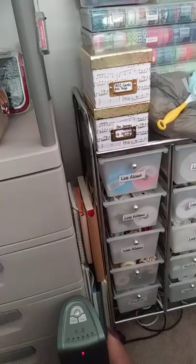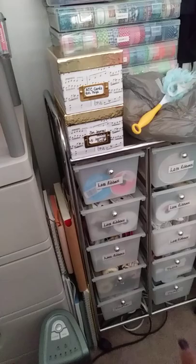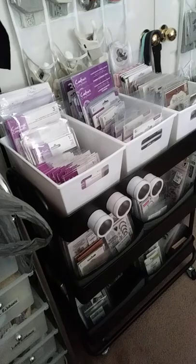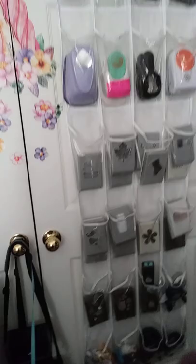This section also has my lace, ribbons, tools, and some faux leather, and so forth. This is my cart — it stores all my stamps and some dies. Those shoe holders hold all my punches. I have stored my punches like this for years.